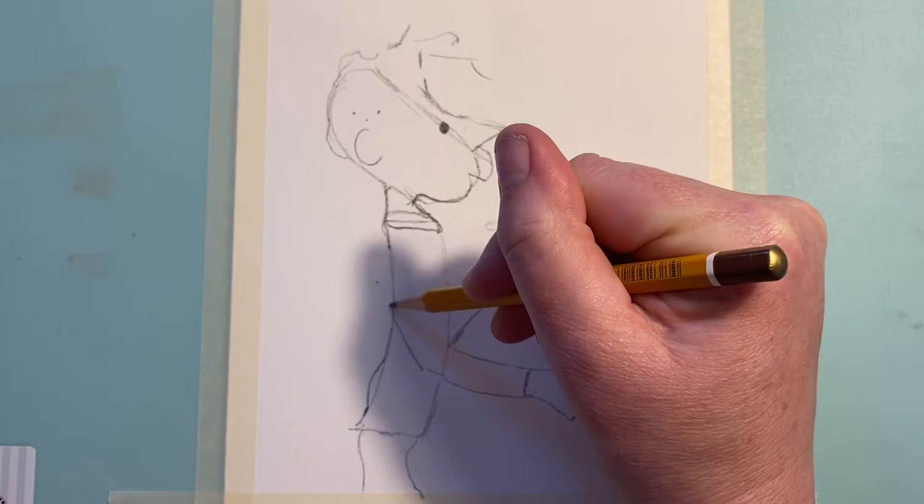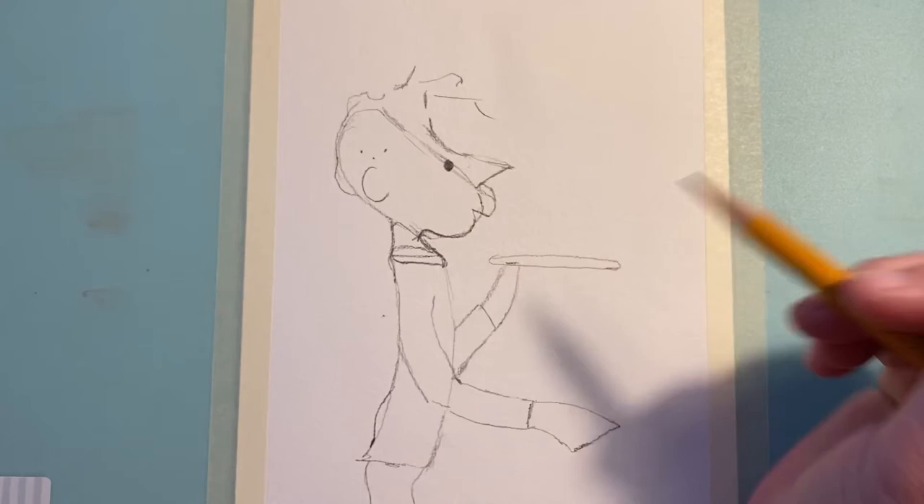If you pause it, the lines in red are where you put the shapes in last time, and these new lines are what to add now. Make sure you rub out any of the old guide lines.